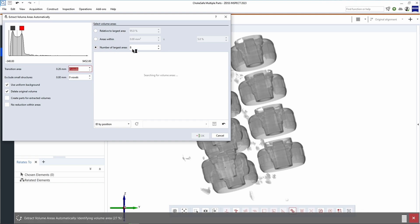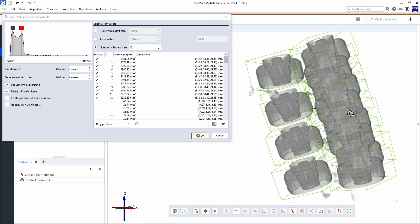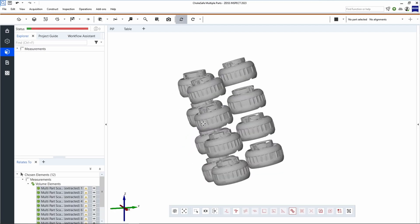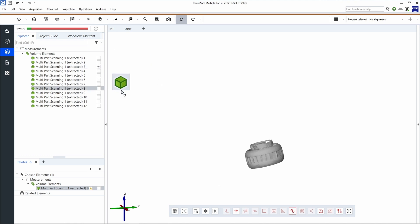If you know exactly how many parts you have in your scan, you can just enter that amount into the number of volumes dialog here. You will notice the software does an excellent job of identifying each individual part in space by surrounding the parts with green segmentation boxes. If the separation preview looks correct, we are ready to move forward by hitting OK. We'll see that each of the volumes has been separated nicely in the measurement area. If we drag and drop the parts into the workspace one by one, you'll also see that each part is now a standalone dataset, neatly organized in this project.